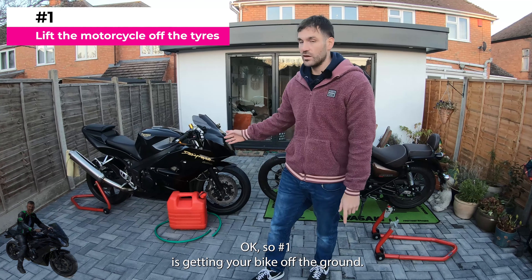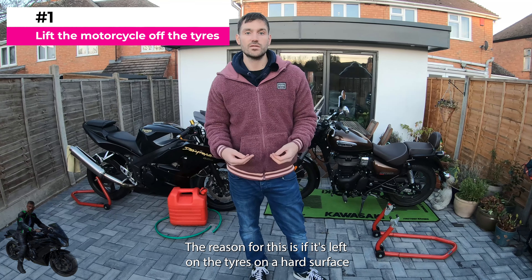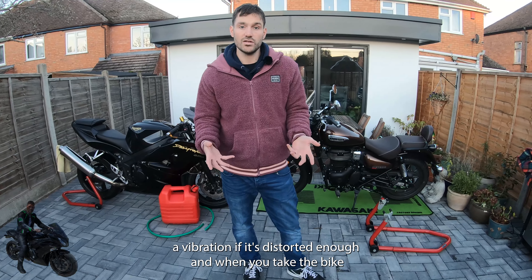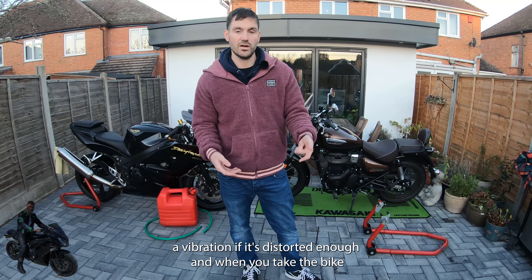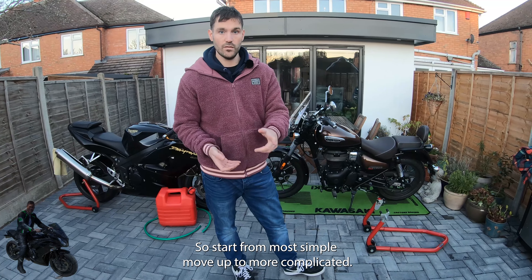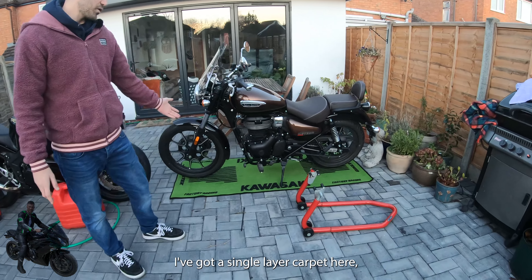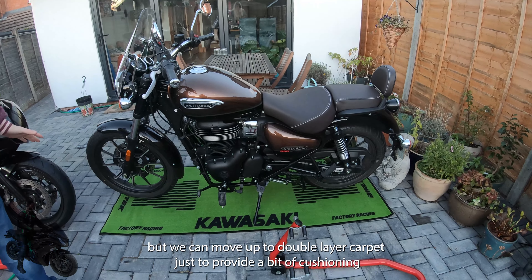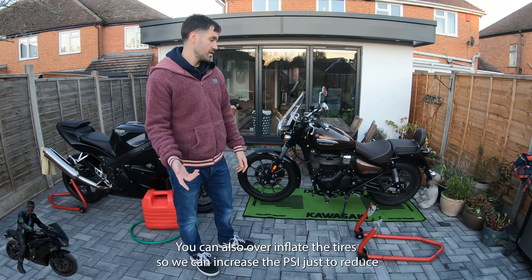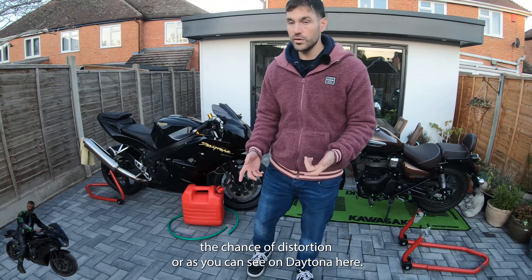Number one is getting your bike off the ground. The reason for this is if it's left on the tires on a hard surface for three or four months, the tires can distort and you'll get vibration when you take the bike out. The most simple way — starting simple and moving up to more complicated — put the bike on a carpet. I've got a single layer carpet here but you could use double layer just to provide a bit of cushioning. You can also over-inflate the tires, increasing the PSI to reduce the chance of distortion.